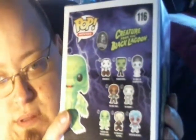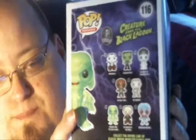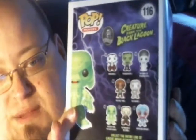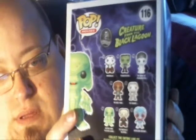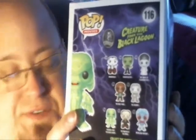What do we have here? We have The Creature from Black Lagoon, Number 166. And this one has a 'collect them all' card. I bought a few of these, but I guess only this one has come in so far.